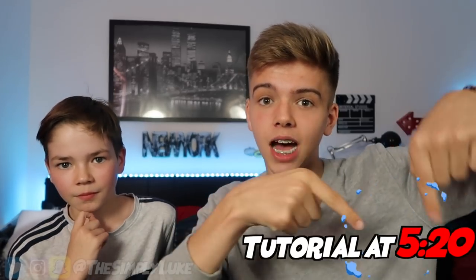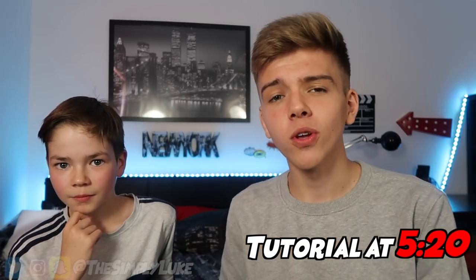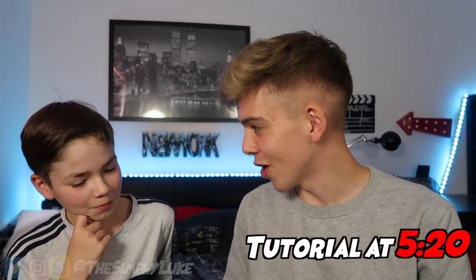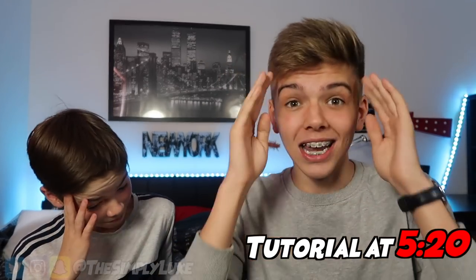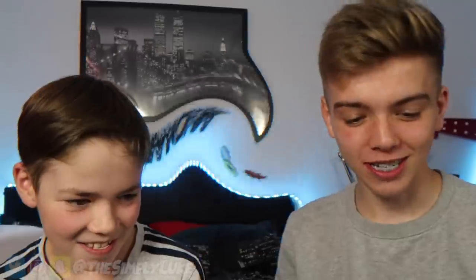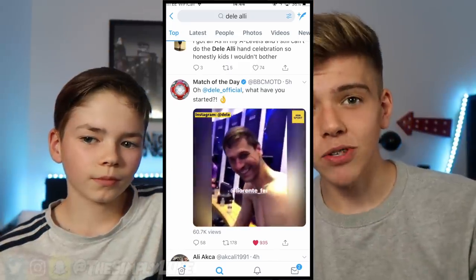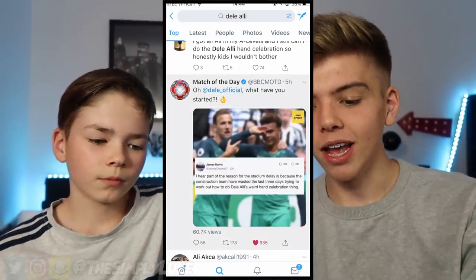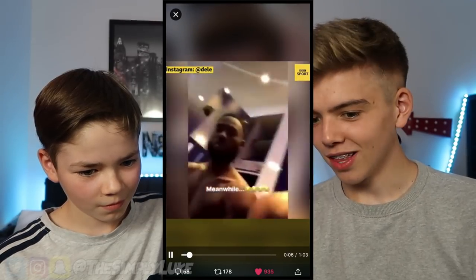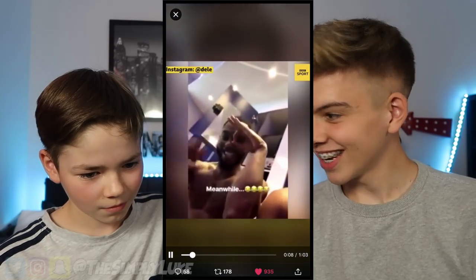Hopefully by the end of this video I'll be able to do a step-by-step tutorial. You can skip to that time if you want, but before we do that I thought it'd be really funny for me and Josh to try and attempt it ourselves first. He hasn't even seen it yet - it's mind-blowing. So I'm going to show Josh the Dele Alli Snapchat that the trend came from - he has his hand there and flips it over like that.